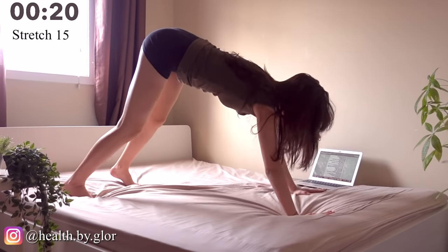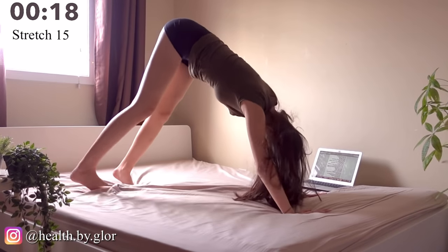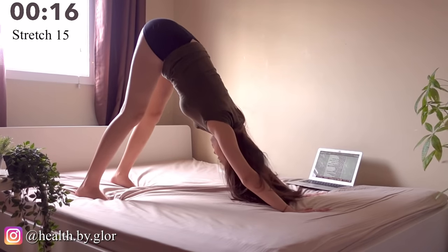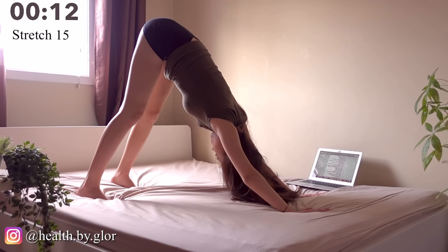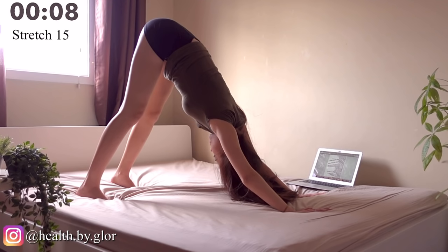Now let's go to our down dog position. This will help to stretch your back thighs and also underneath your booty. If your legs are starting to hurt, just take steps.